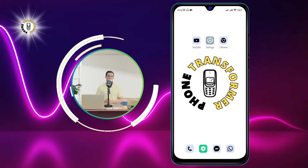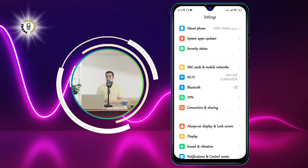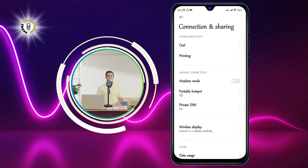Step 1: go to Settings on your Android phone and tap on Connection and Sharing. This is where you can manage all the connections and sharing options on your device.